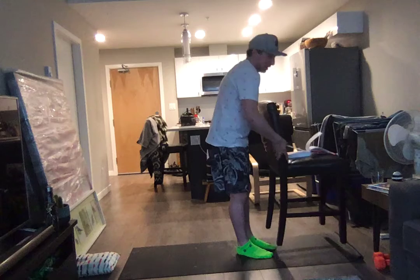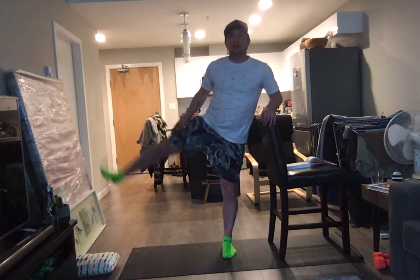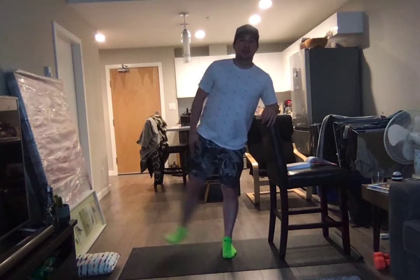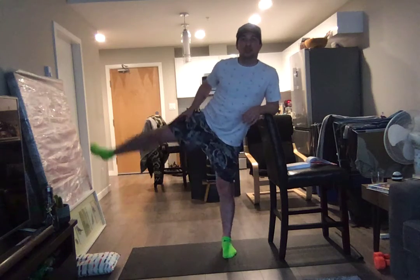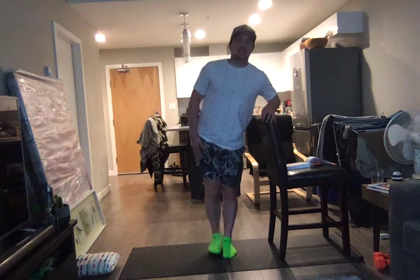All right. We're going to have legs of steel by the time we're finished this, kids. All right. 40 right side leg raises. Here we go. 1, 2, 3, 4, 5 ... Ten more ... through to 40.